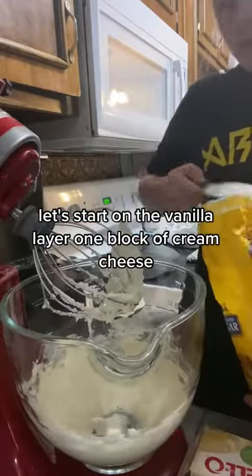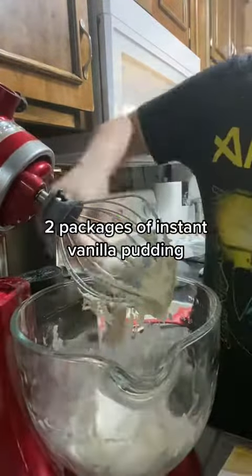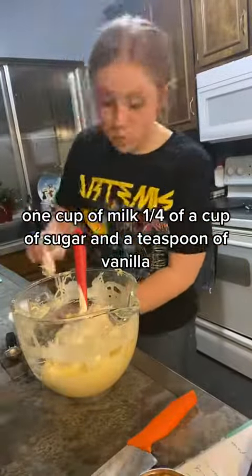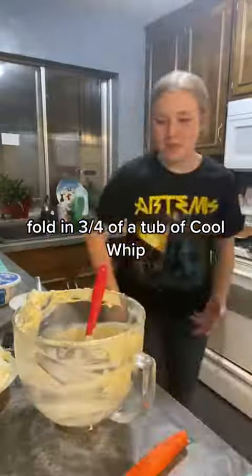Let's start on the vanilla layer: one block of cream cheese, two packages of instant vanilla pudding, one pint of heavy cream, one cup of milk, 1/4 cup of sugar, and a teaspoon of vanilla. Fold in 3/4 of a tub of Cool Whip.